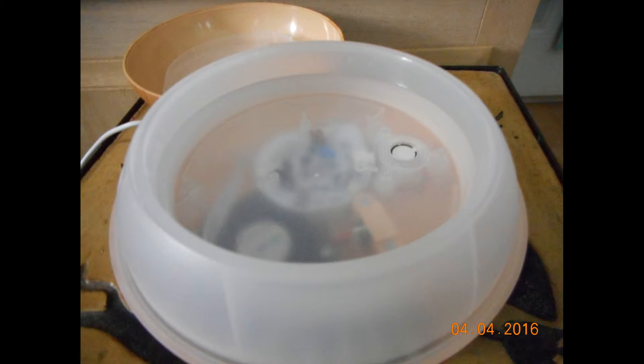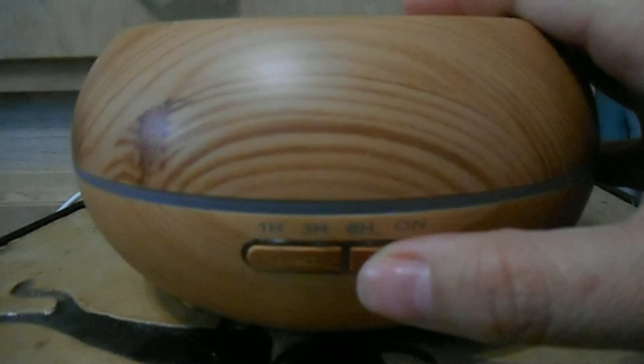This model actually doesn't include a water measuring cup, so I just eyeballed it. I use filtered water, and I didn't fill it all the way to the top — I just filled it partly. I've been using it for the last few days and it really has a nice output.